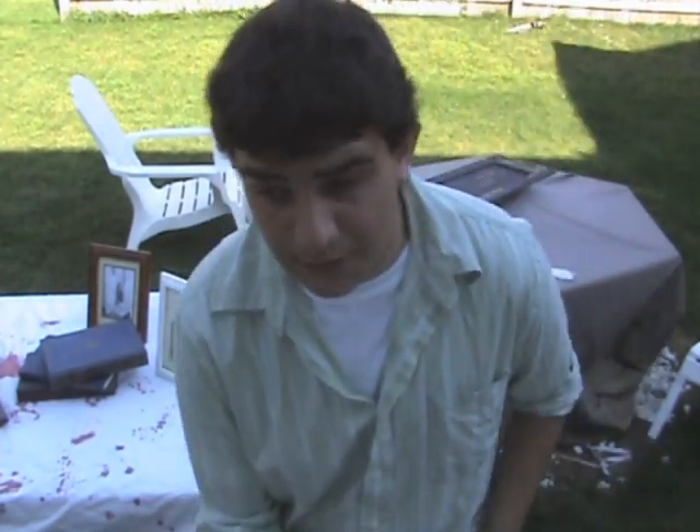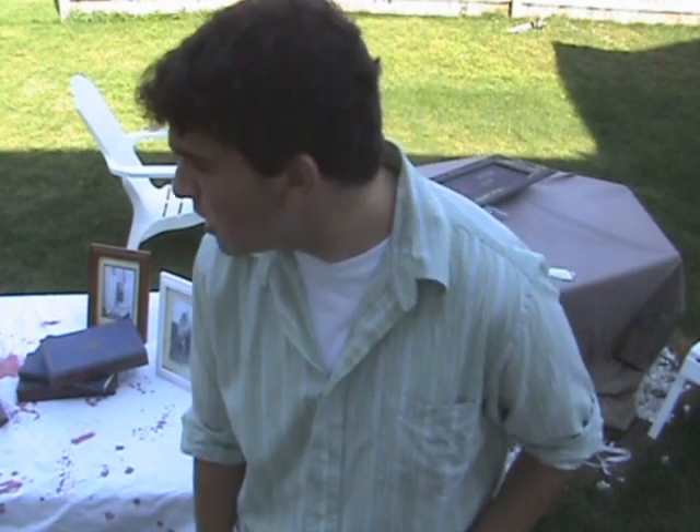Another place that you can find a lot of good materials for your haunted house is local tag sales. People have a lot of things and they're going to sell them cheap because they want to get rid of them. So today I went to a tag sale — here's what I got.